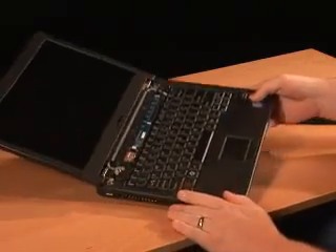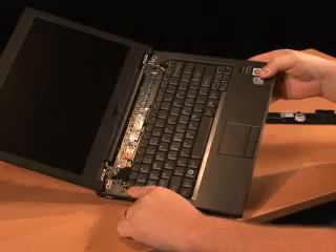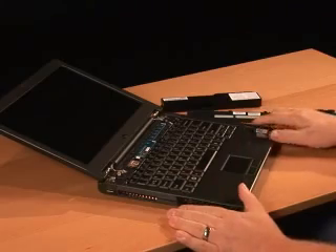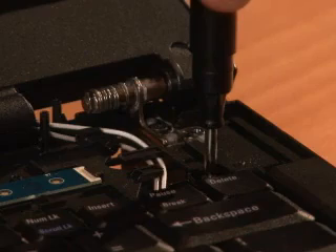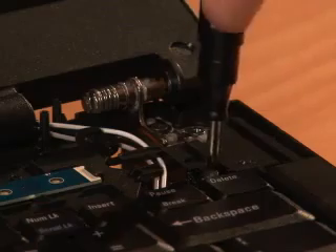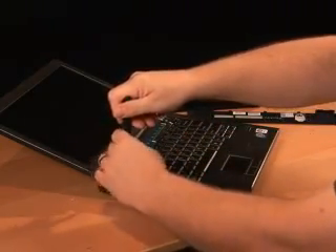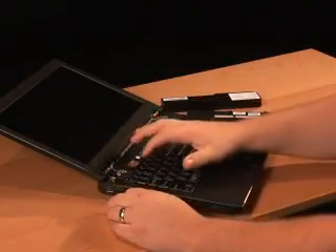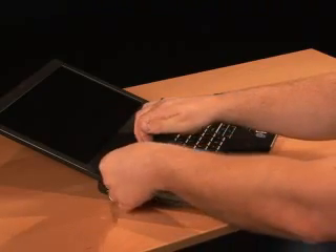Once that's done, you'll see there are two screws that hold the keyboard in place, located just above the escape key and just above the delete key. Take a number zero Phillips screwdriver and loosen each of those two screws. Be careful not to allow the screws to fall into the system. A good tip is to leave them in place, lift the keyboard up just a bit, and get the screw out from underneath.